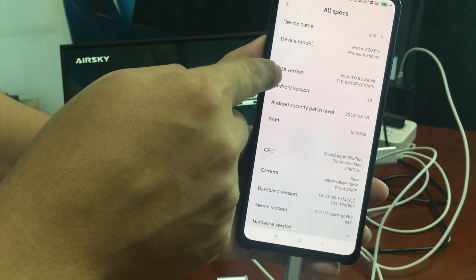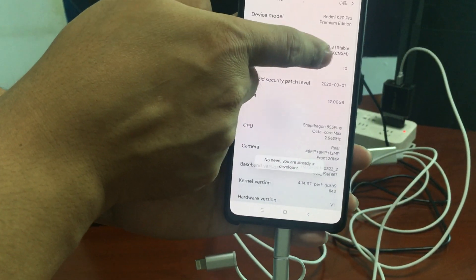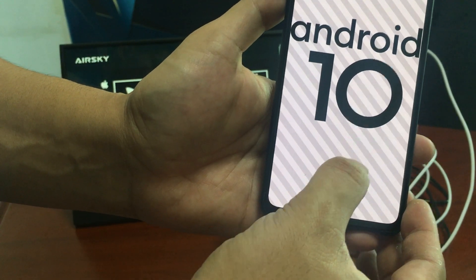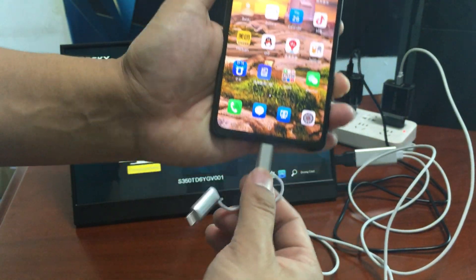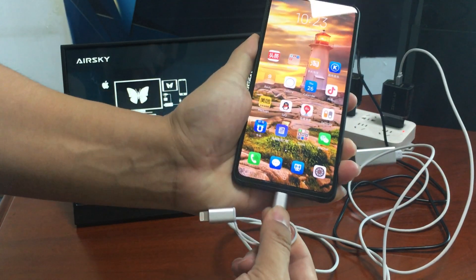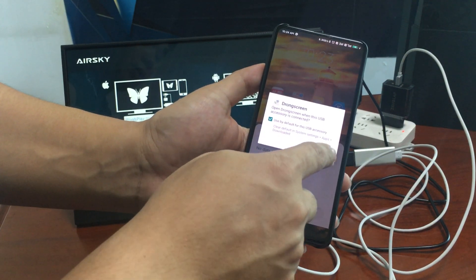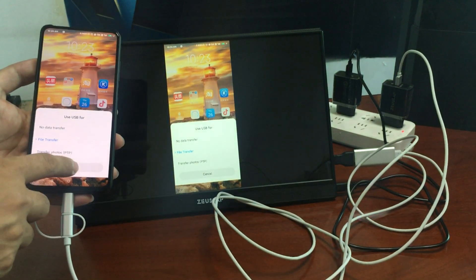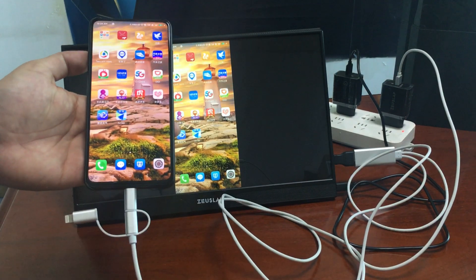To enable developer mode, go to Settings, then My Device or About Phone, and find the version number. Tap it one, two, three, four, five, six times and you are already in developer mode. Now disconnect the phone and reconnect it, then tap 'Start Now.'